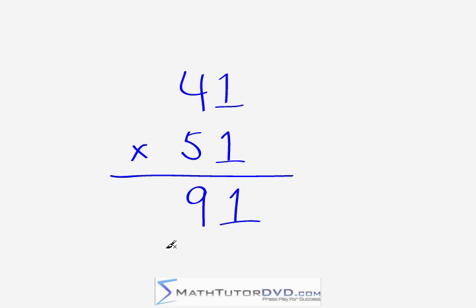That's the criss-cross part. For the left-most digit, you just multiply the leading digits together. Four times five gives us 20, so you put a 20 here on the left-hand side, giving us 2,091. To review: one times one gives us the one; for the middle digit, four times one plus five gives us nine; and four times five gives us 20. The answer is 2,091.